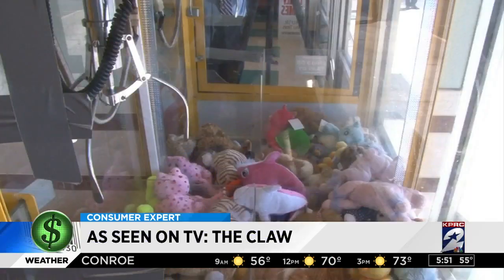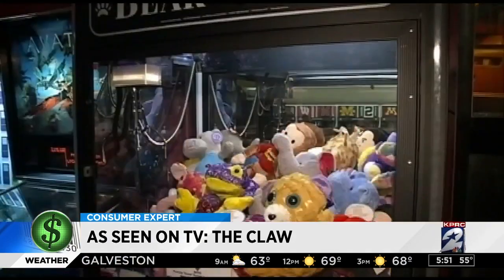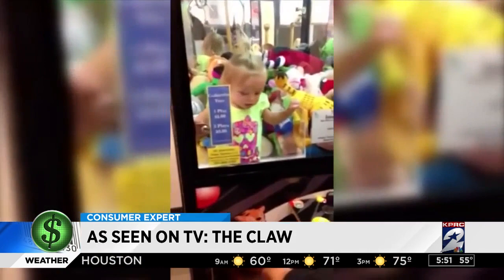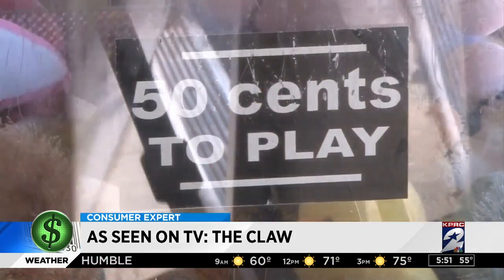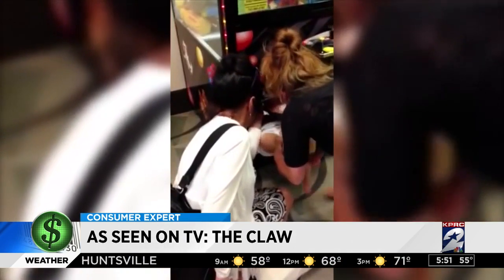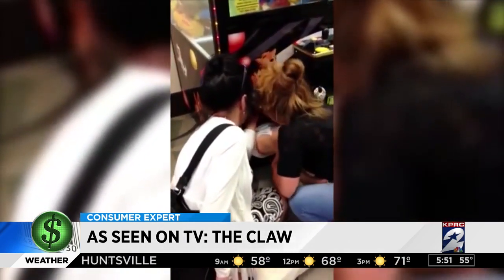Here's how it worked. Stuffed with toys, these claw machines inside bowling alleys and grocery stores are tempting — sometimes too tempting. If you're tired of wasting your spare change and risking your child's life, there's this.